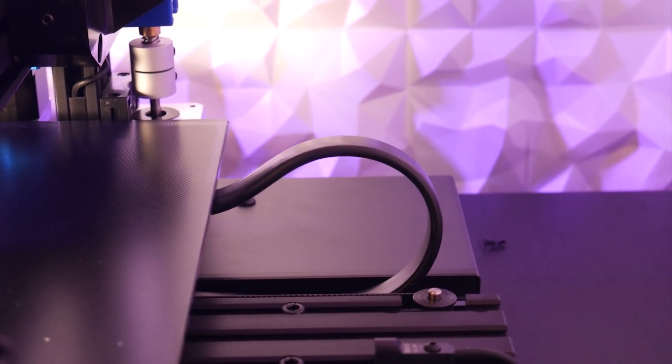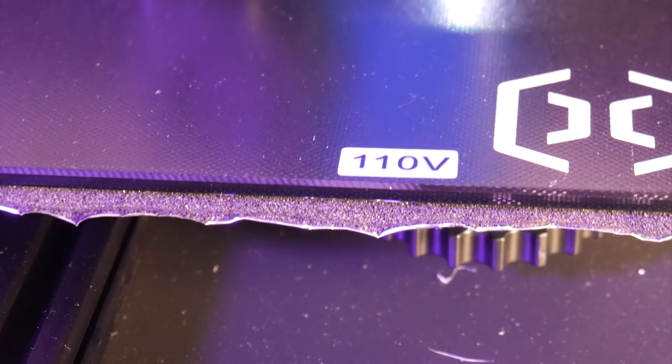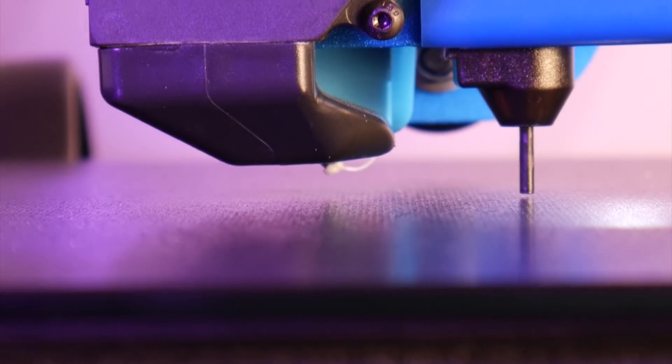There's a new cable going to the mains powered heated bed, which in my case is 110 volts, that quickly heats up the coated glass in under two minutes. And this model comes equipped and ready to go with a BL touch for auto bed leveling.